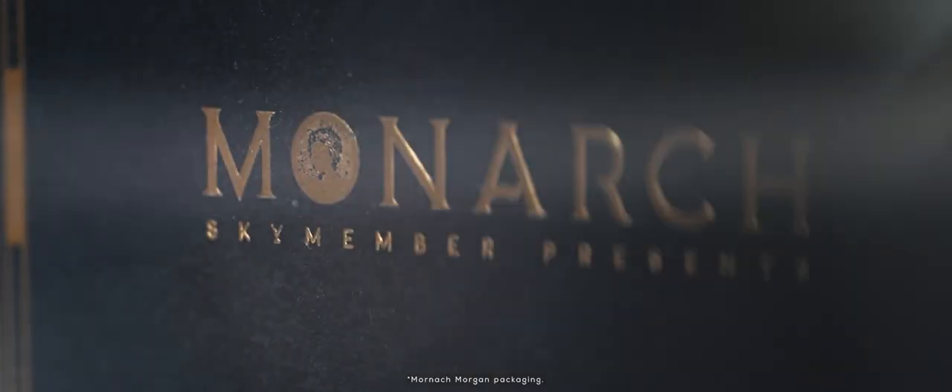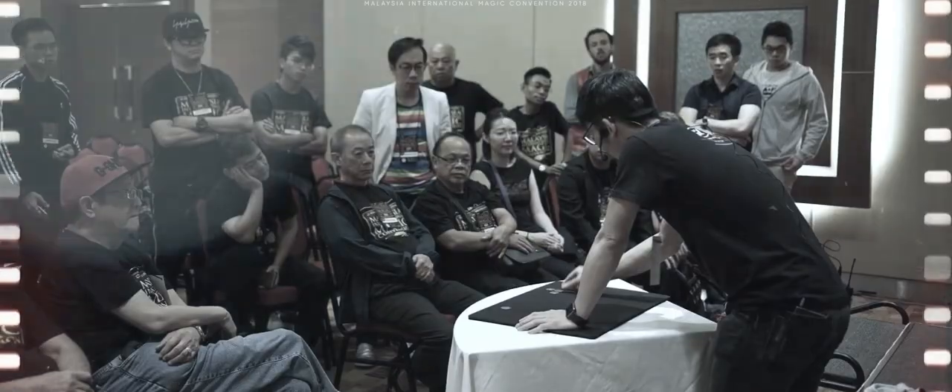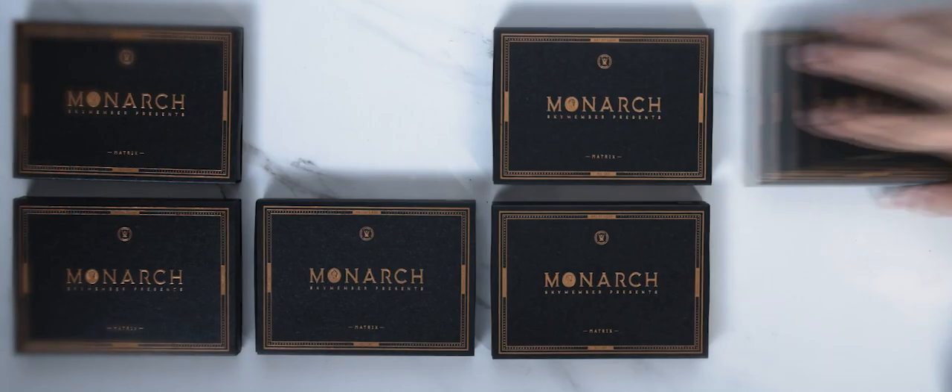Hear that crisp, beautiful sound? That's the sound of our Walking Liberty. In January 2021, we brought you Monarchs, a very visual coin matrix chink-a-ching routine straight out from my repertoire, and the Morgan edition instantly sold out.